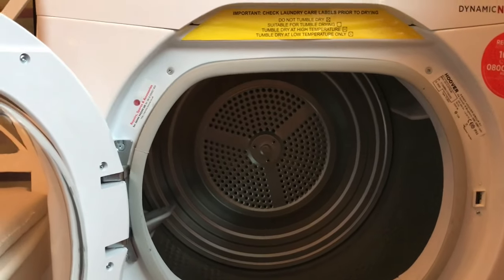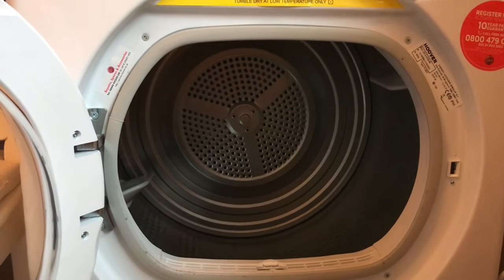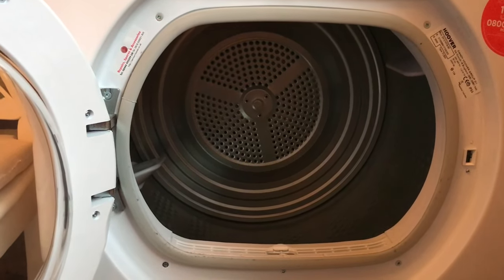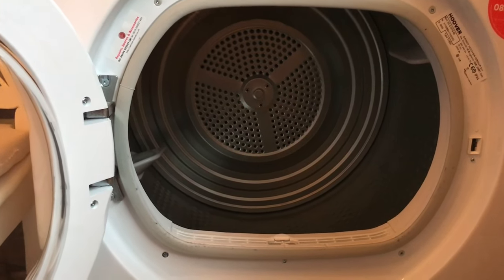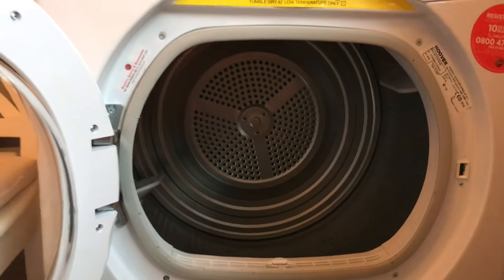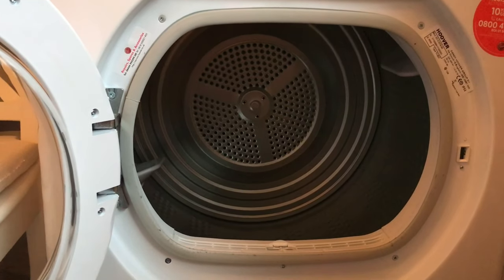It's 10 kilograms so you would have no trouble fitting your bedding in. It was quite a nice change going from our smaller dryer — which was about five kilograms and a struggle for bedding — to this one. When we just put our other clothes in without bedding it's a really good size, especially if you had a family.